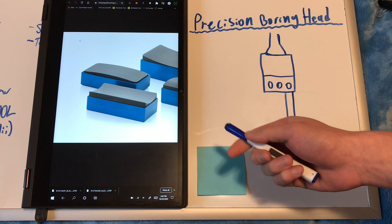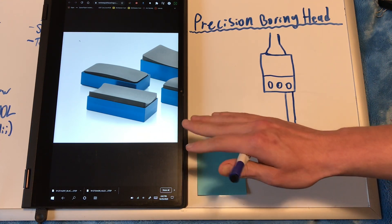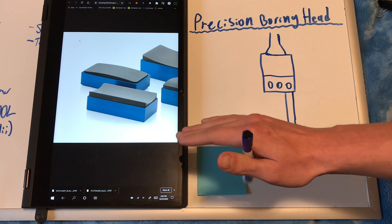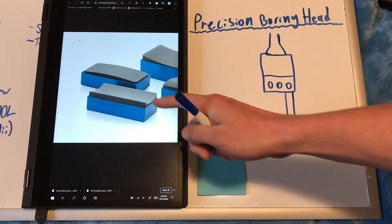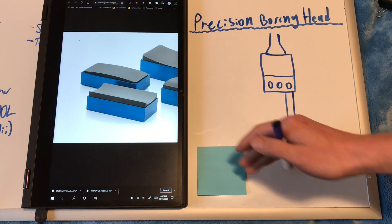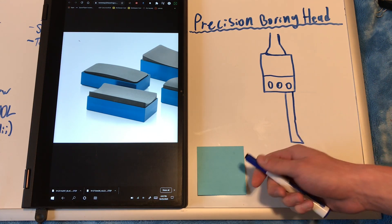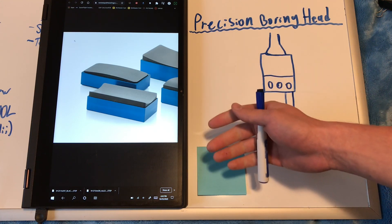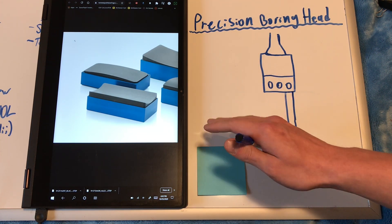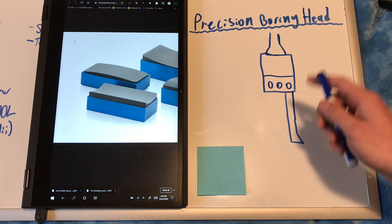I've gone over this in other videos, but as you probably know, the most critical part of an air bearing for good function is the accuracy of the graphite bearing surface in relation to whatever it's bearing on. Whether it's a flat bearing riding on a granite surface plate or a round bearing like this that supports a shaft, the contour of those surfaces needs to be in perfect match for good function. If they're not, the performance of the bearing can be significantly reduced and it also just might not function at all. Generally I'm going to be aiming for around one to two microns of difference in radius between the graphite and the shaft itself.